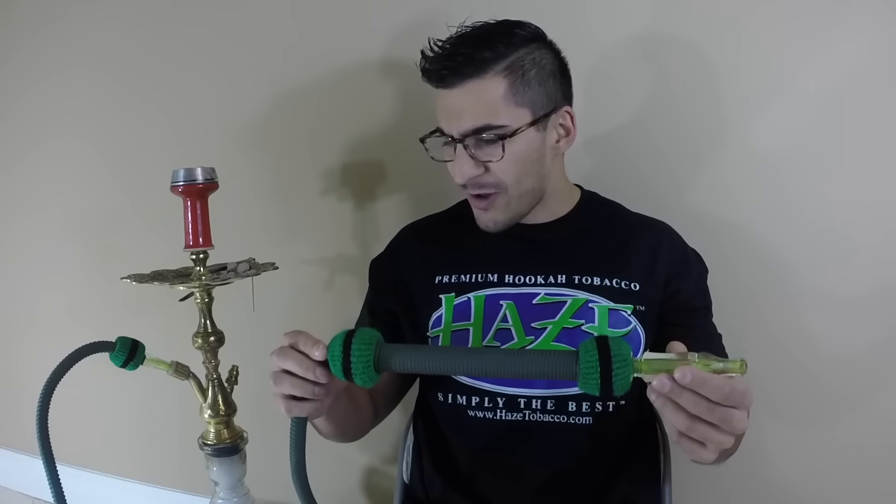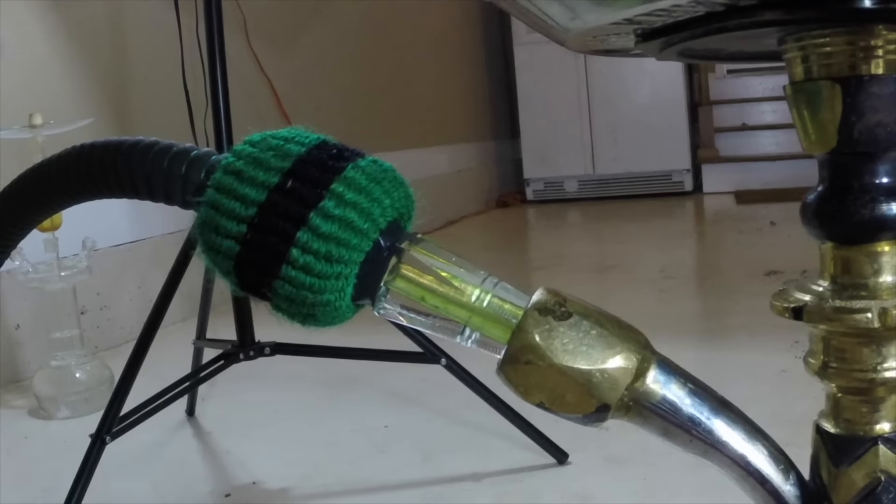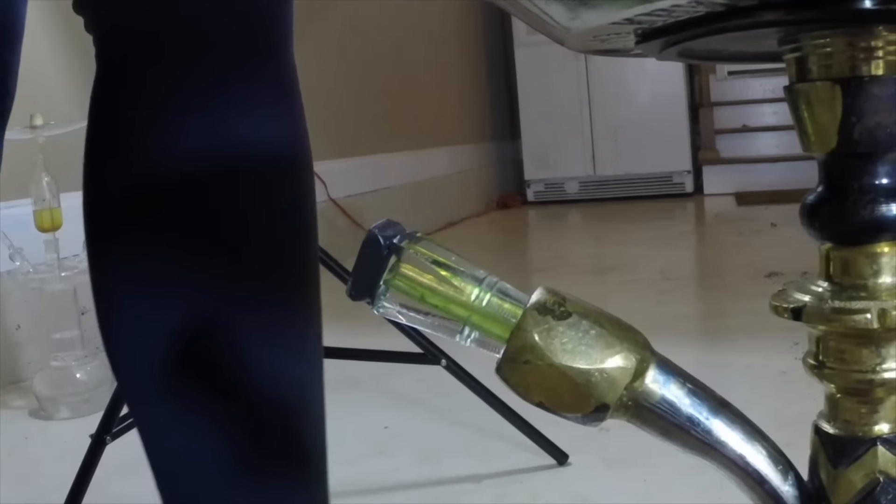A lot of you guys have been asking me about this Click hookah hose and although it's a very cool product, it's got a lot more tension than I was expecting. The Click company obviously did not invent the hookah hose, but they have innovated the design - they've designed a quick-detach system at the end of this hose made by Nammors.